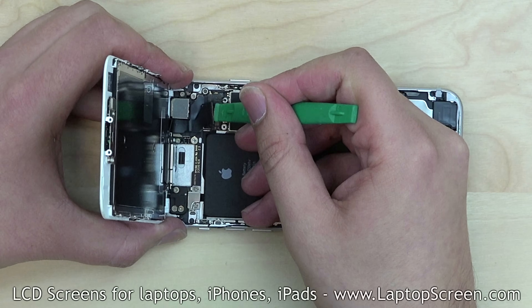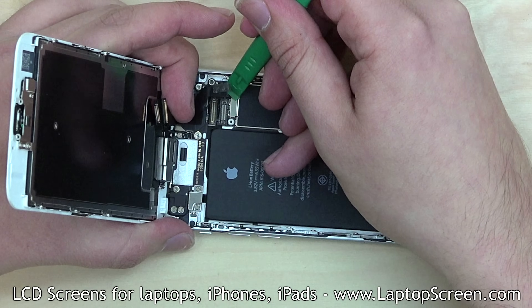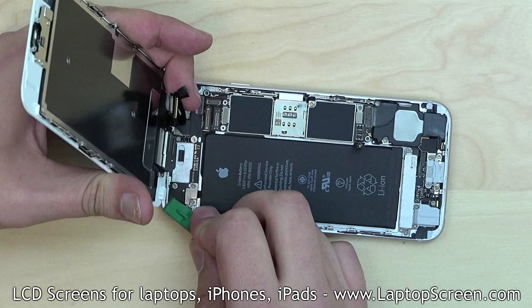Using a plastic pick, gently open the three connectors. Separate the front assembly and place it on the desk.